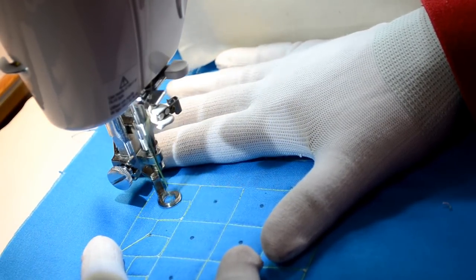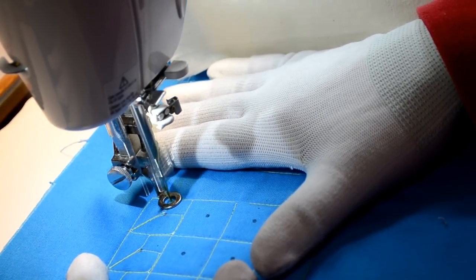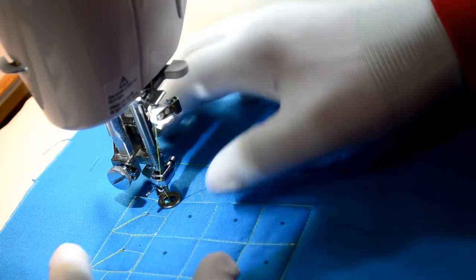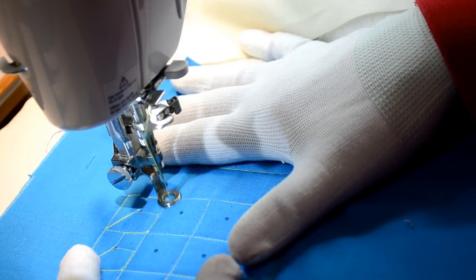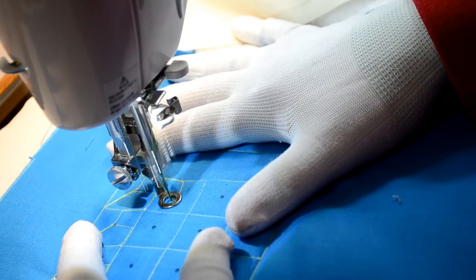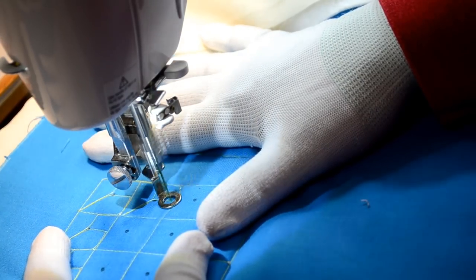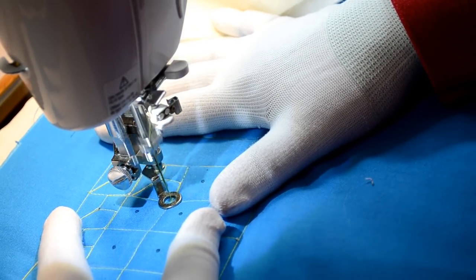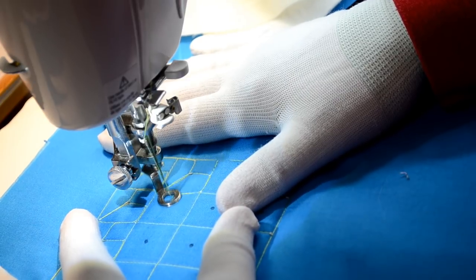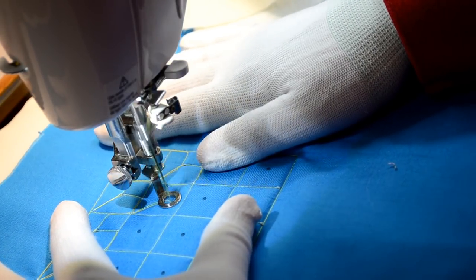Straight up to the dot, up to the corner, back down to the dot, straight across, and back down. This time we're going to come halfway down so we can hit the dot again — go over to the dot, up to the corner, back down to the dot, and straight down. Do another L backwards, stitch over to the dot, up to the corner, back down to the dot, and straight down.